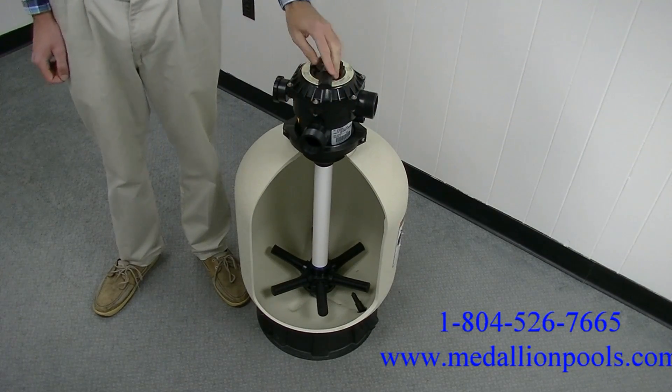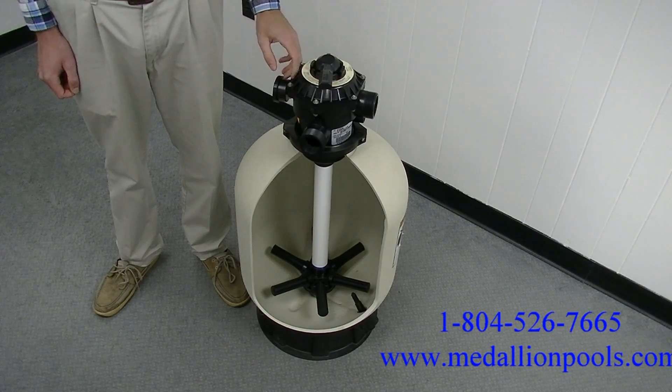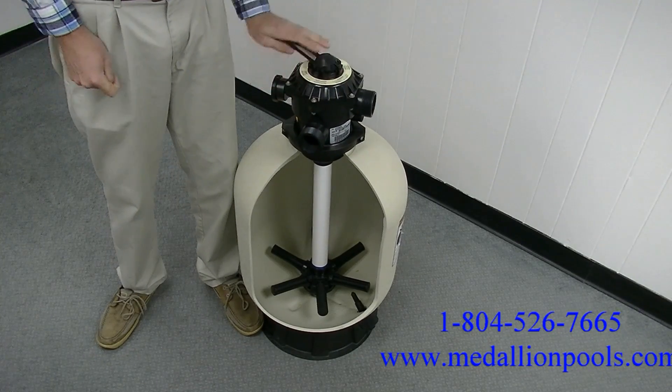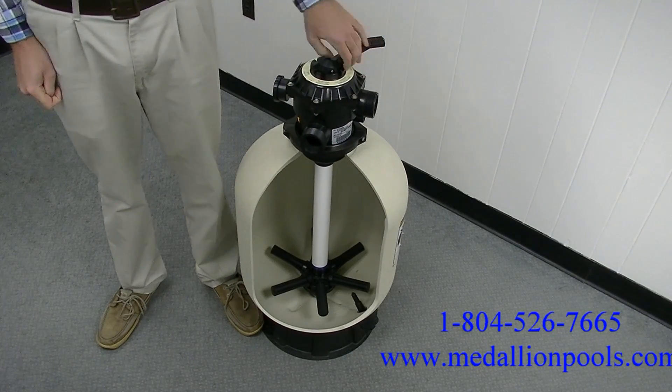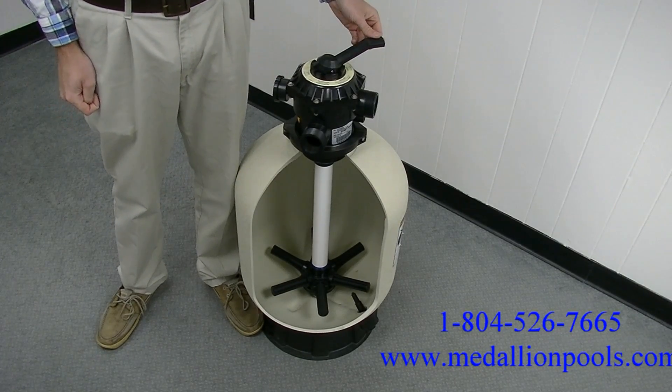Use the winter setting when you close down the pool for the winter — this setting allows water to drain from the valve. Rinse is used after backwashing to settle the sand and to remove any debris left in the center pipe from backwashing.